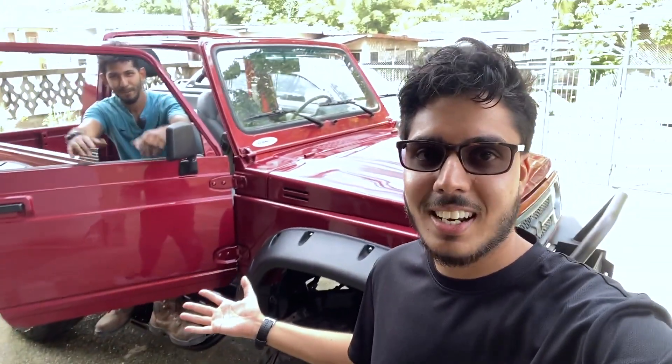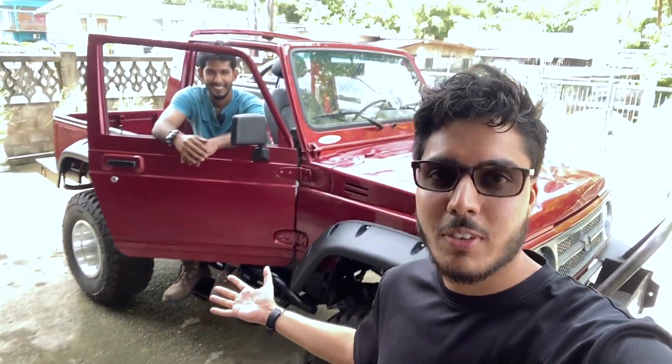Alright guys, so there you have it — the first episode of Rig Walkaround. Thank you again Andrew for showing us this magnificent van. Alright guys, that'll be it for this video. Leave a like, subscribe, and leave some good vibes in the comments. I'll catch you on the next one.